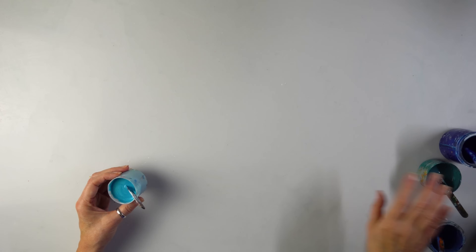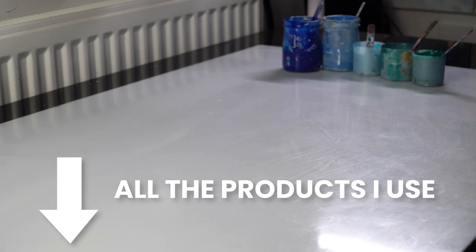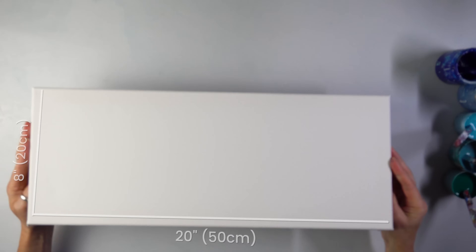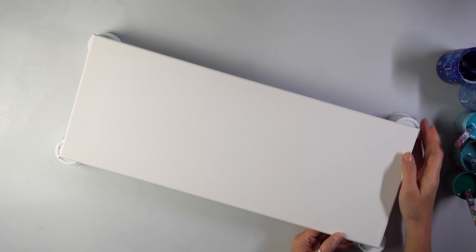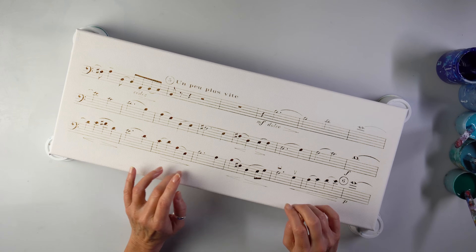I'm going to check that all of them are the same consistency — that's really important. We've got five. A 50 by 20 lightweight canvas. I'm going to put it higher as it's going to be messy. Definitely for my standards too messy but it's fun. And now I'm thinking about the composition.